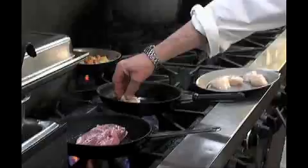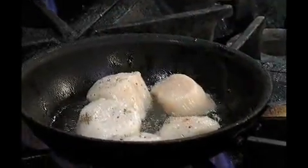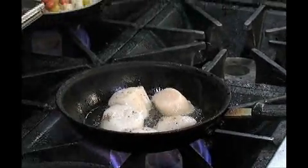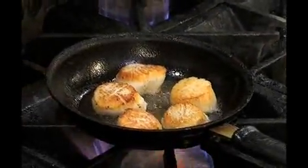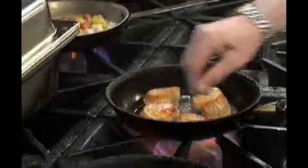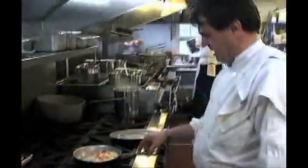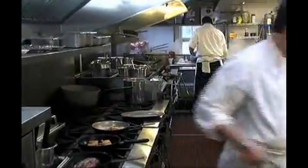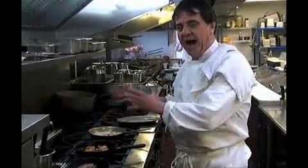Now my pan is hot, so I put my Ciscala in. A little bit of salt and pepper. In my risotto, I use fresh oil with rosemary and thyme, and I put some pomodin cheese. The pomodin cheese makes a liaison — it combines everything together.